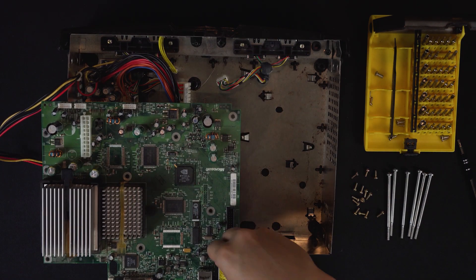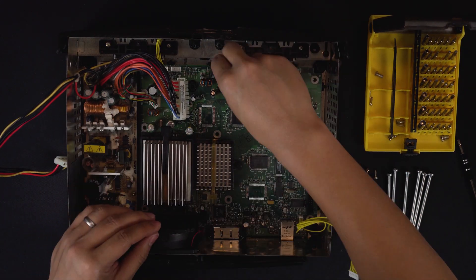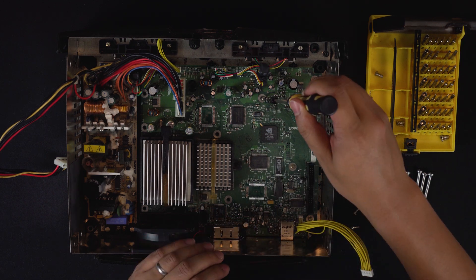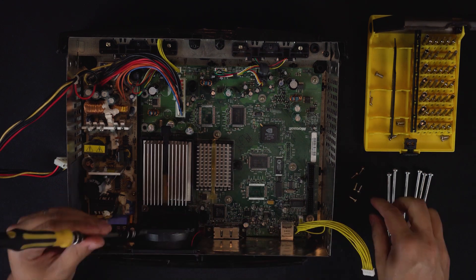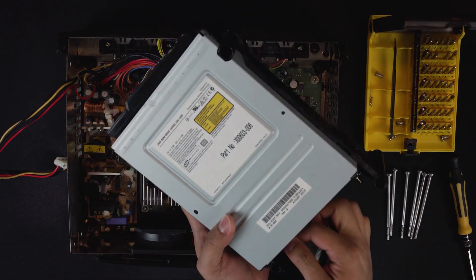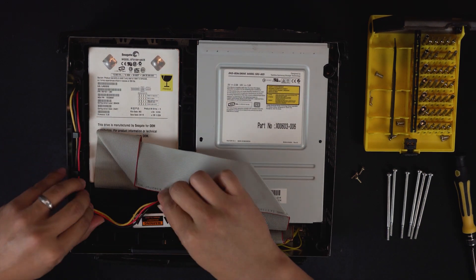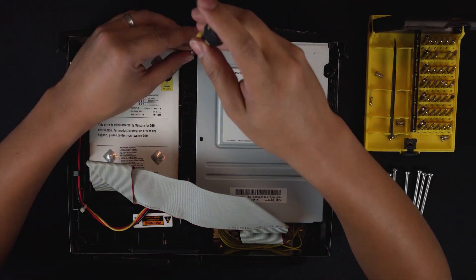Assembly is exactly the opposite of disassembly. Start by sliding the PCB back into place — be sure not to trap any essential cables under the PCB. Insert each of the cables back into place and replace the 11 T10 screws. Plug the grey ribbon cable and the power cable into the CD drive first, then set the CD drive in place. Route the hard drive power cable onto the hard drive tray and attach it to the hard drive along with the far end of the grey ribbon cable. Replace the three T10 screws.